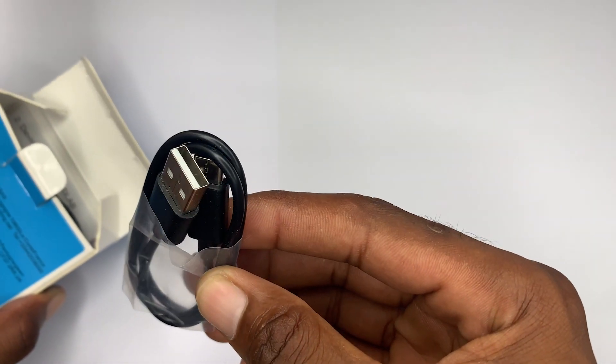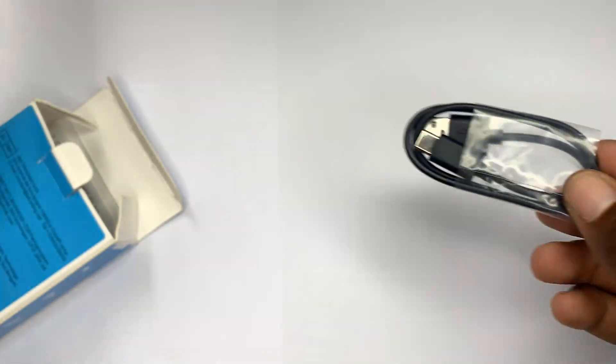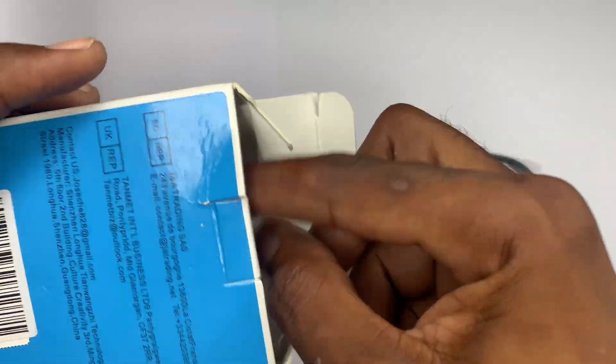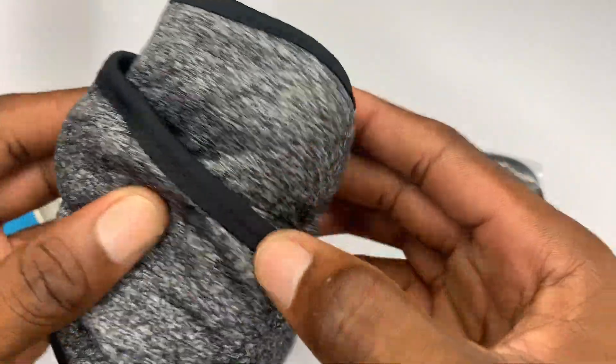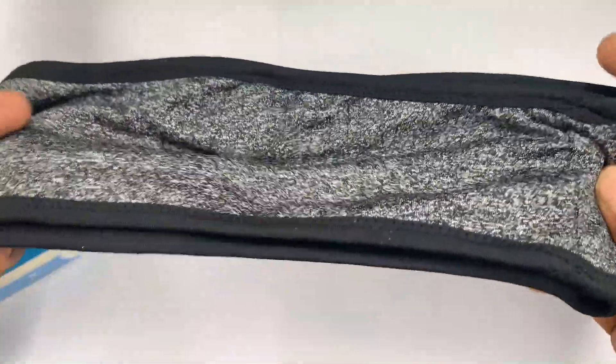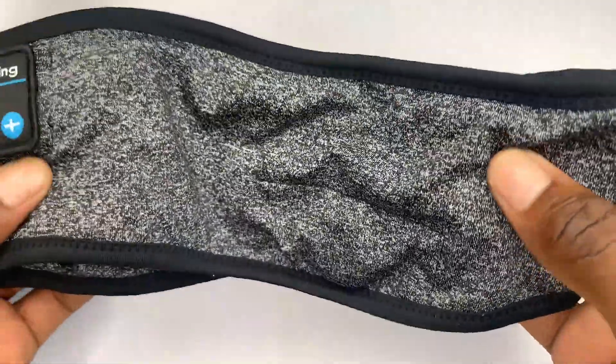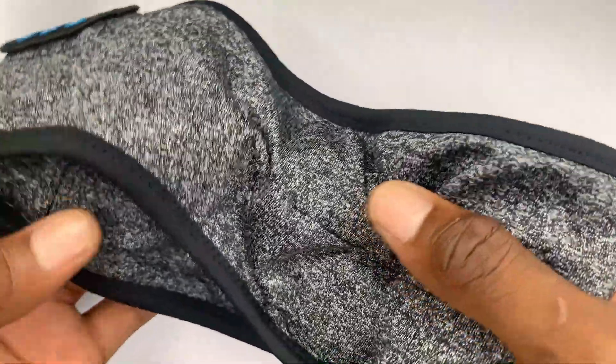Right here we have a Type-C USB cable that can recharge this device. And here we have the headband itself. The material is a bit silky, so it's quite thick and strong.